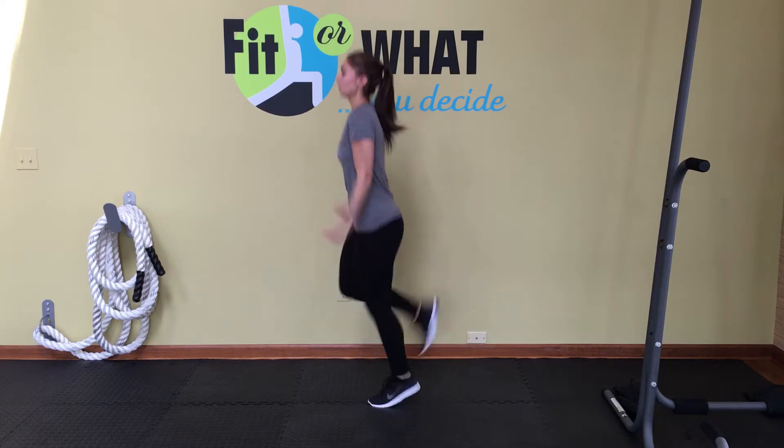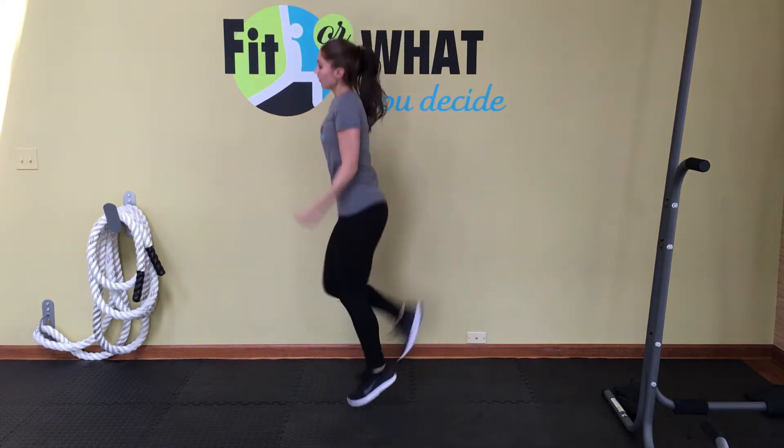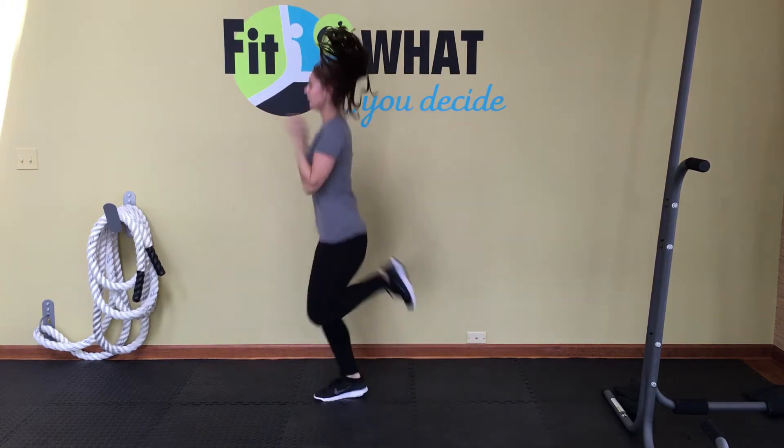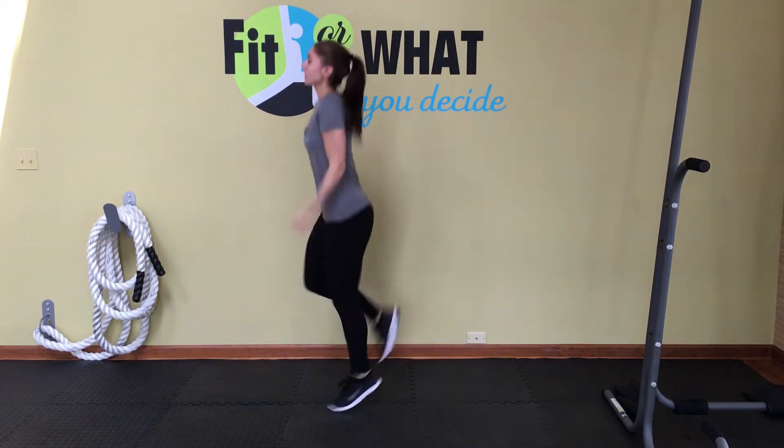Keep moving, keep kicking those heels towards your butt, and curling your arms while you're kicking your heels towards your butt. It really is jogging in place with kicking your heels to your butt and curling your arms.